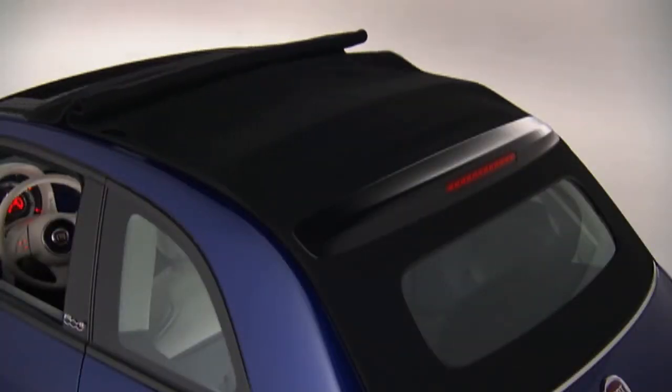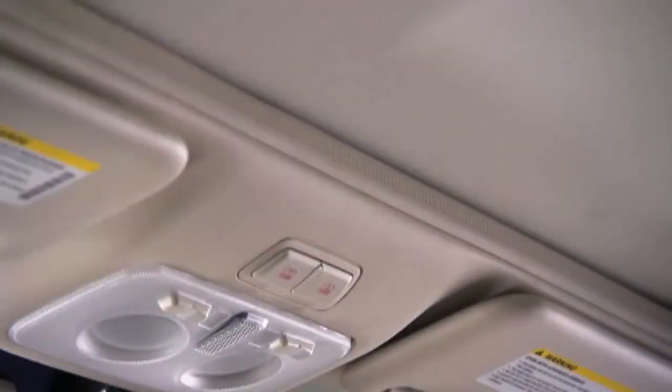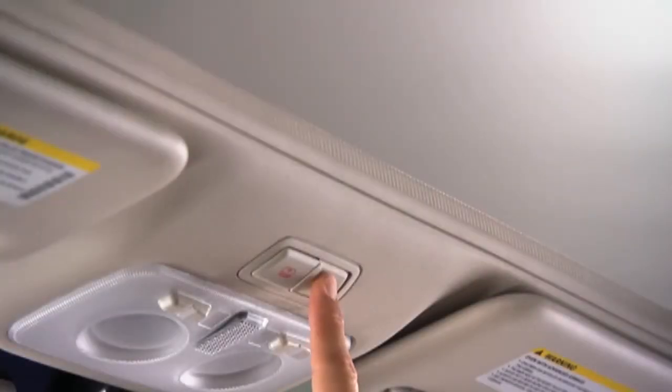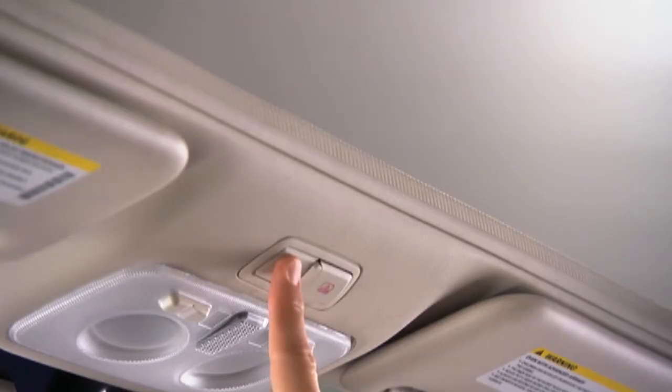If your vehicle is equipped with a power convertible top, the power convertible top switch is located on the overhead console. The switch contains two buttons. With the ignition in the on or ACC position, you can use the passenger side button to open the power top and the driver side button to close it.